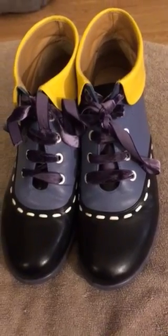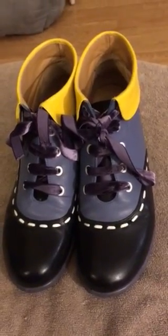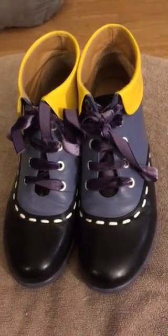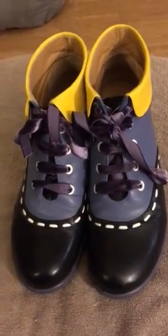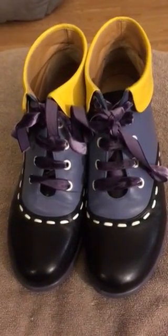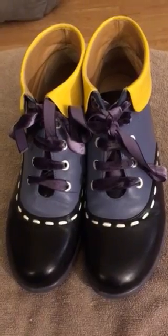They do run short, I believe. They say if you're a size seven and above to go up a size or half a size. These ones currently in the fall of 2018 run about $420 Canadian.